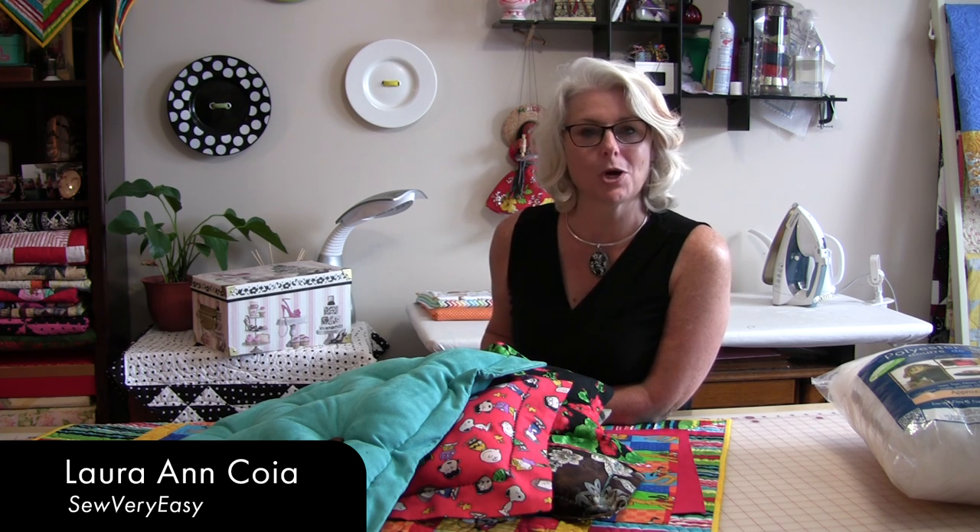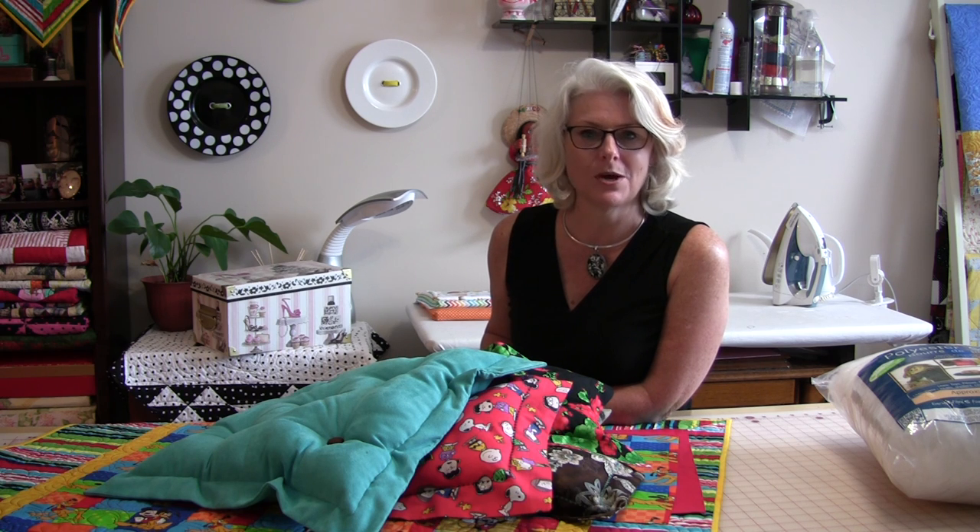Welcome to SewVeryEasy. My name is Laura and today let's talk about flanged pillows — what is a flanged pillow and how to make them?